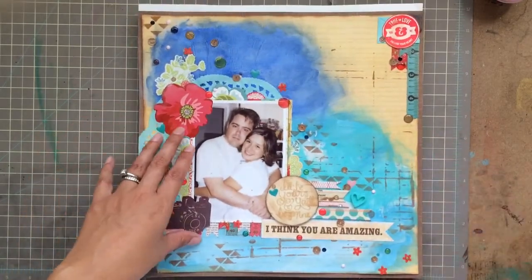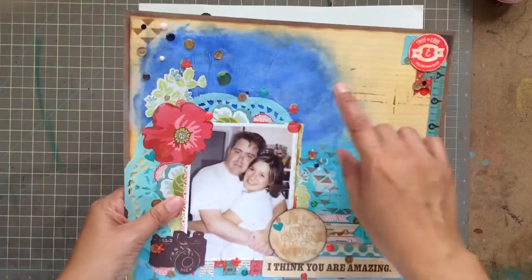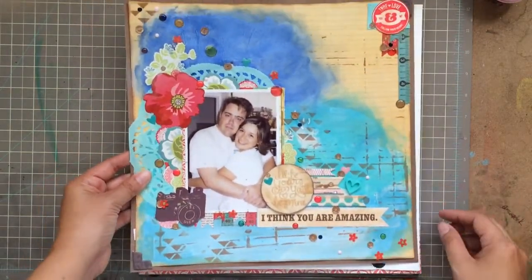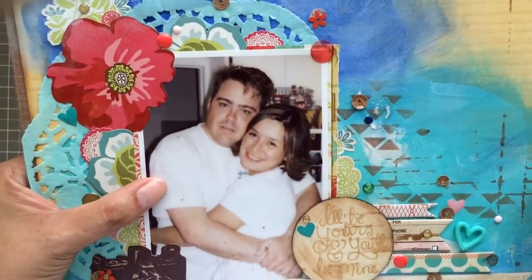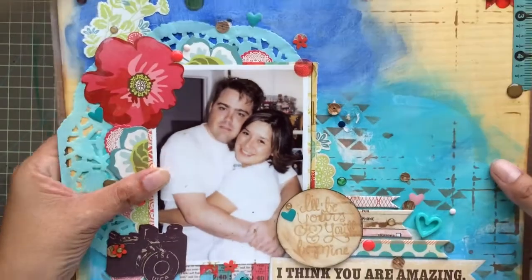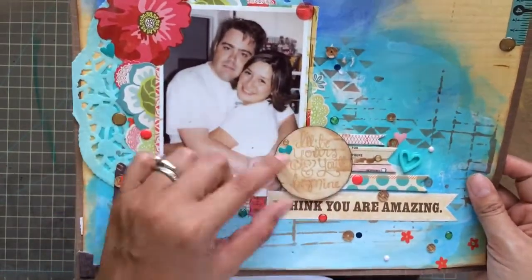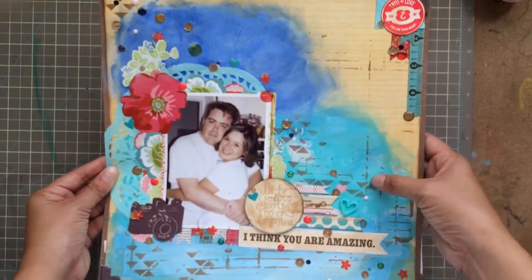The first layout: I used gesso on the back of one of the sheets and then got my Dina Wakley paints and painted the background with dark blue, aqua, and a lighter blue. This is a picture of me and Richard when we were first dating — wow, we were young! That was probably about 12 or 13 years ago. These little stickers I added are from Dear Lizzie's 'I'll Be Yours and You'll Be Mine.' I do like the way this layout came out even though I struggled with it, and I also used a stencil in the back.